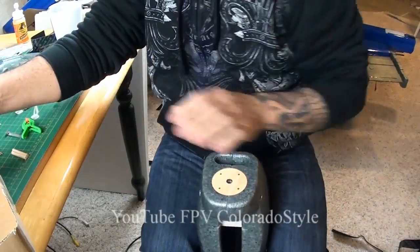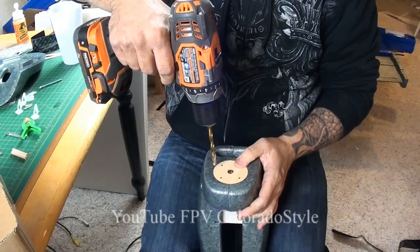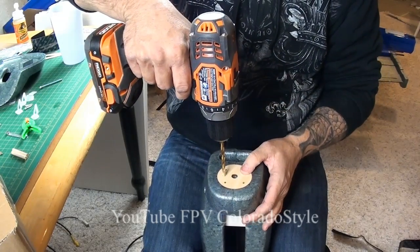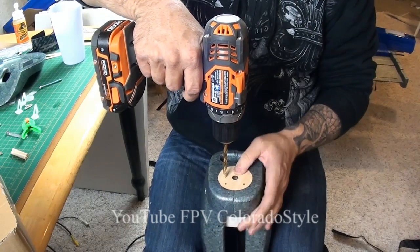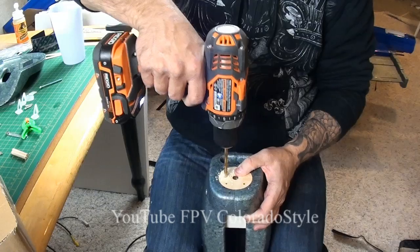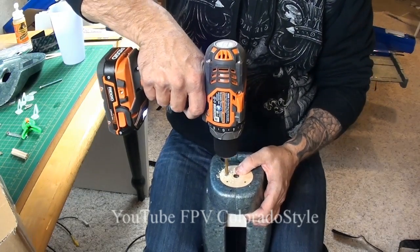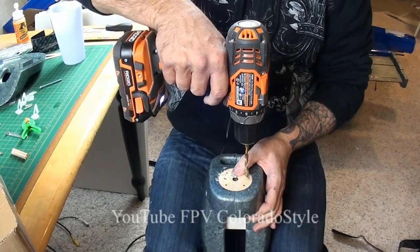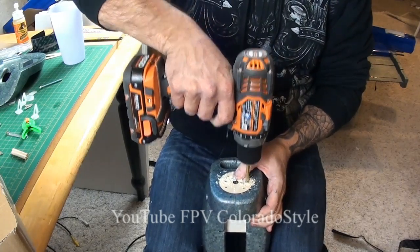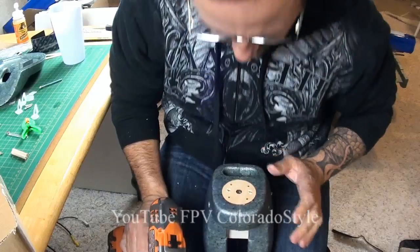I went and cut the actual dowels down to about two inches - you can see the pieces off to the side of me. I'm going to drill two holes on the outer portion of the mount, drill them down about two inches into that, then pull that mount off and re-drill down to make sure they're nice and wide.